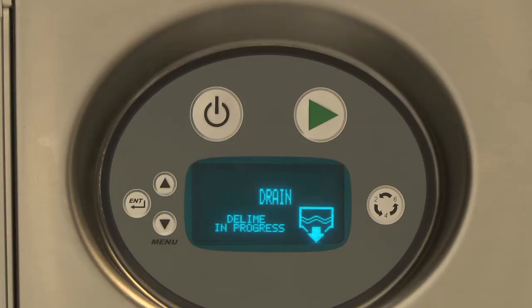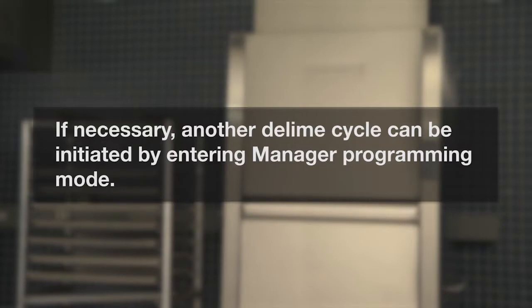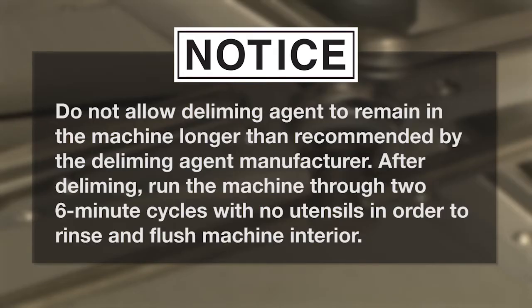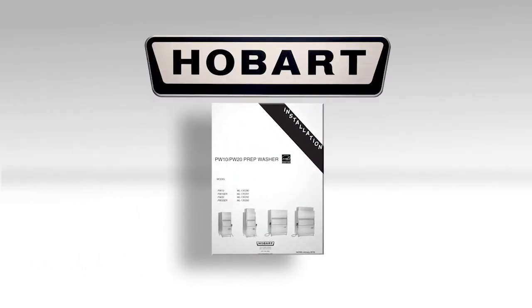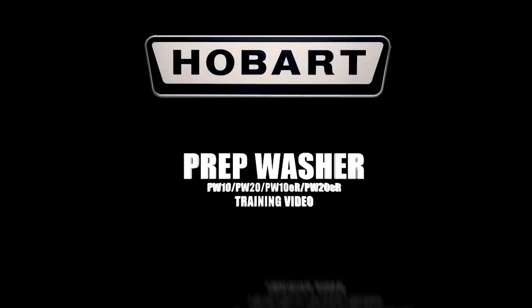After the deliming operation is completed, power to the control will be turned off. Inspect the interior of the machine for lime deposits. If necessary, another deliming cycle can be initiated by entering manager programming mode. Notice: do not allow deliming agent to remain in the machine longer than recommended by the deliming agent manufacturer. After deliming, run the machine through two 6-minute cycles with no utensils in order to rinse and flush the machine interior. If you have any problems, check the troubleshooting tips in the operator manual that came with your machine or contact Hobart Service. This has been the operator training for the Hobart PW10 and PW20 prep washers.